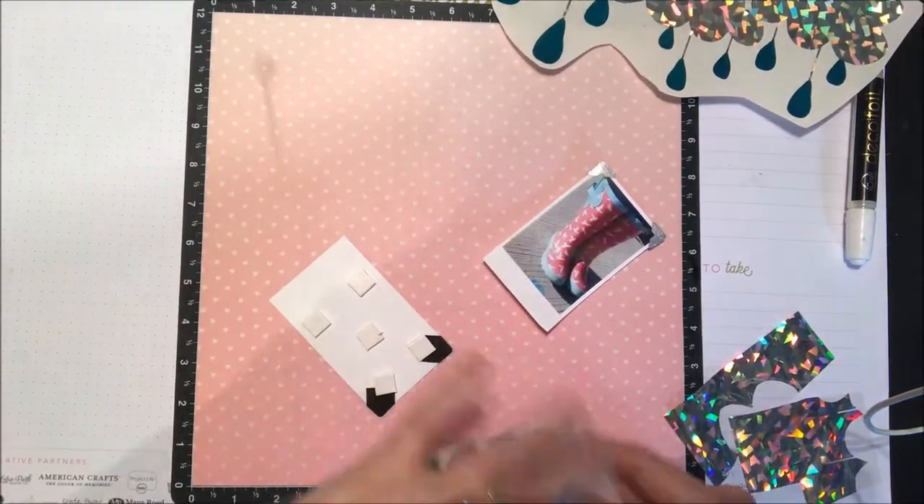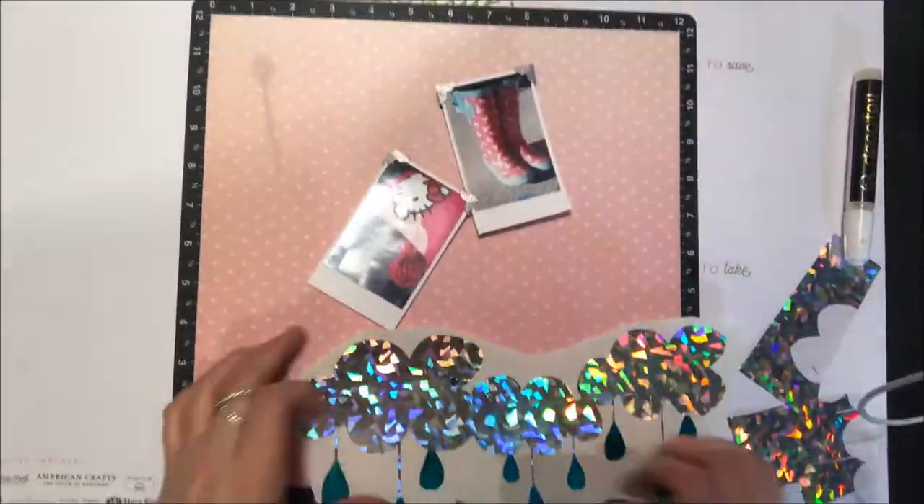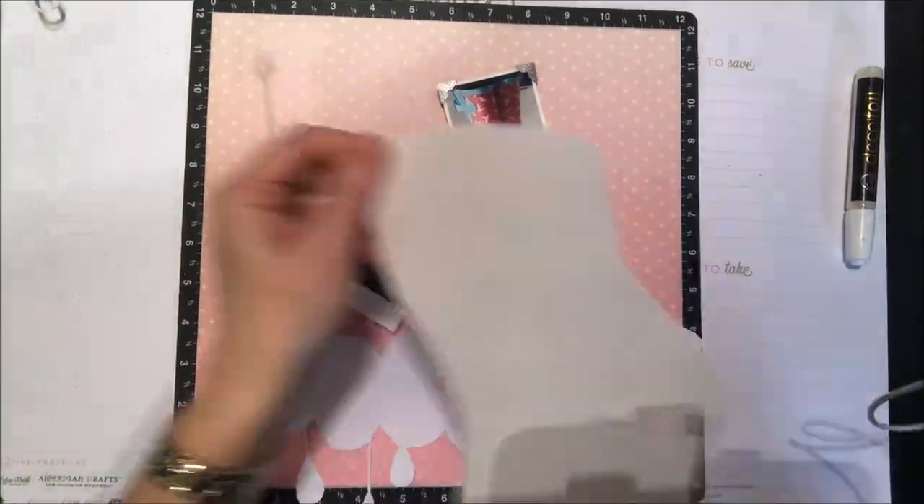It goes a little bit of a milky white color when it's ready to go, and then I'm just going to use my scraps of the foil just to touch that up.